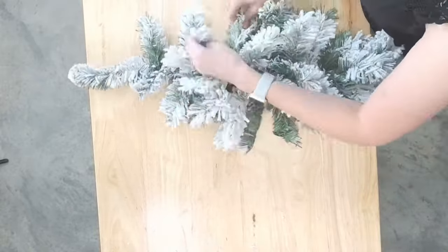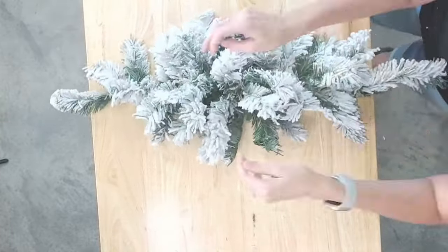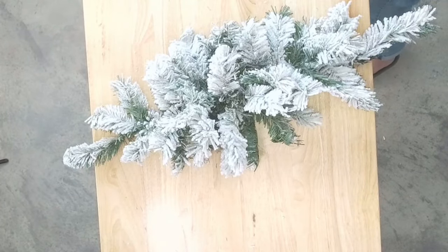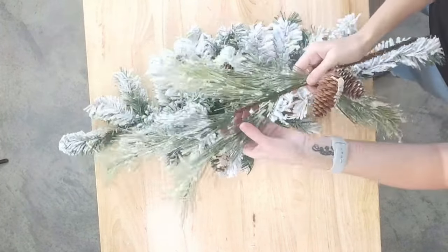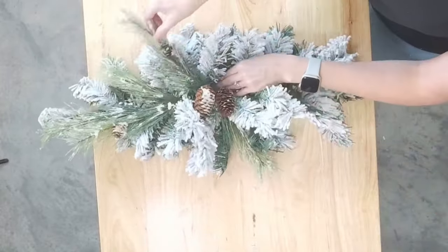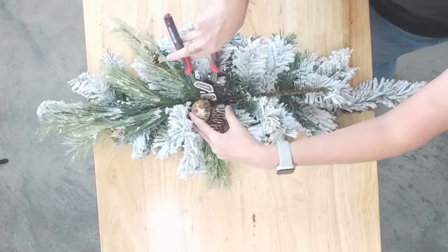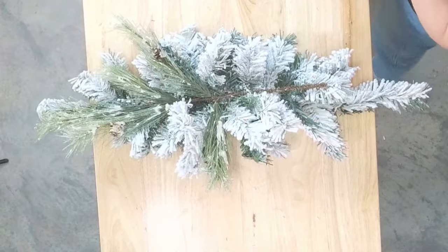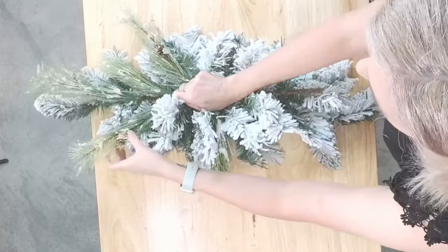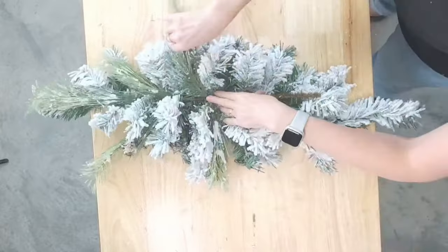Got it fluffed out pretty good. Now what I want to do first is take one of our sprays and get it positioned in here. I'm going to take those pine cones off — we may bring them back in towards the end, but I don't want them getting in the way of our design. Let's go ahead and just weave some of these together. We're going to zip tie them in just a second.